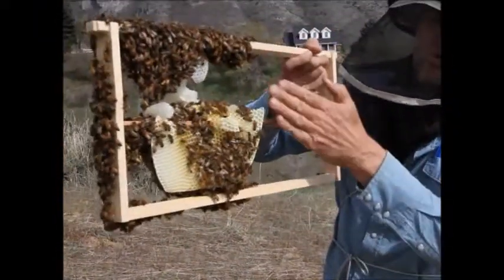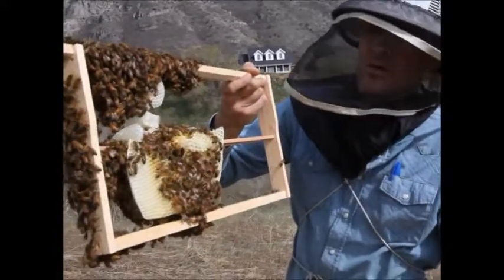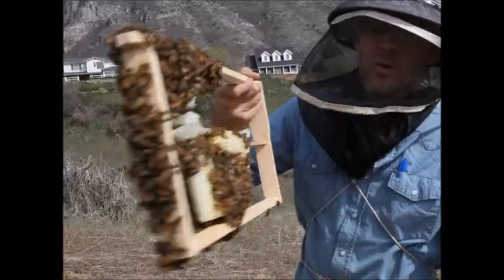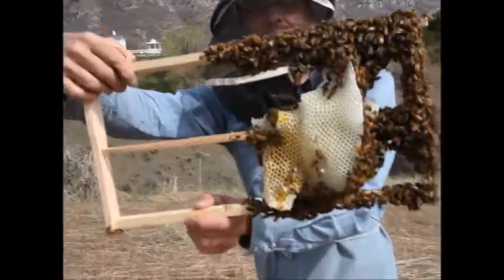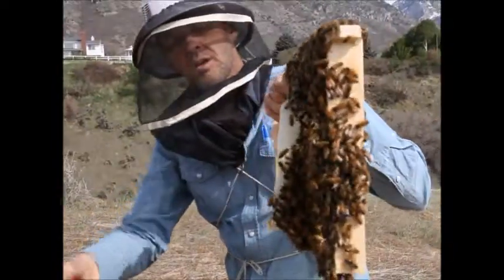This comb has come loose from the frame and flopped over under the weight of the bees, the nectar, and the heat maybe. So now we've got a mess. I've got to straighten it out before it gets any further. It'll take a minute, but with care we can do it.